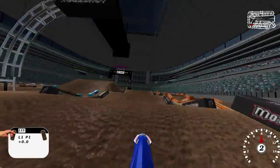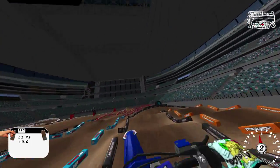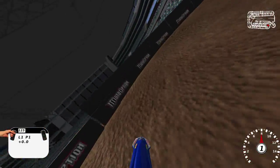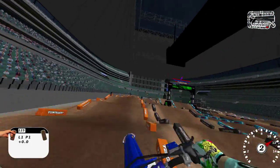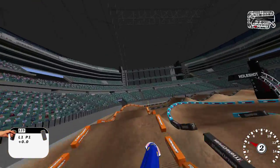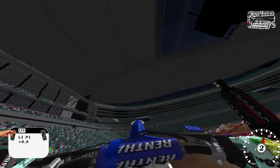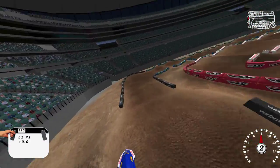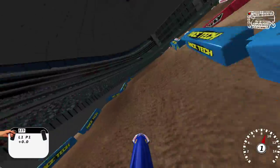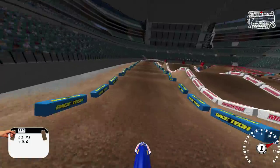I wouldn't say it's my favorite, but you can actually triple in on this first section. I actually find it flows a whole lot better just doubling in and then tripling out. This section right here is pretty cool. I've found that to be the best line for me — you kind of sweep up the inside right there, and then go up to the inside here because you really don't have to take the outsides for any big jump or anything.